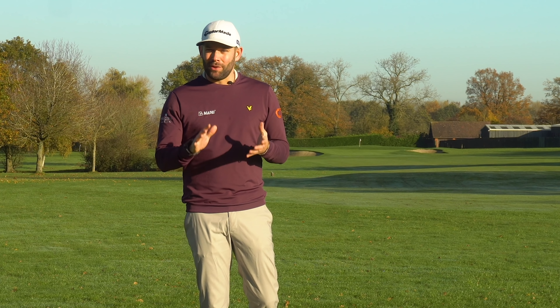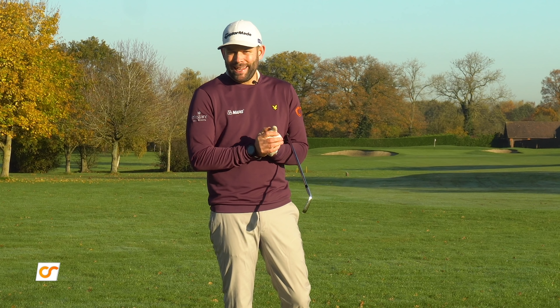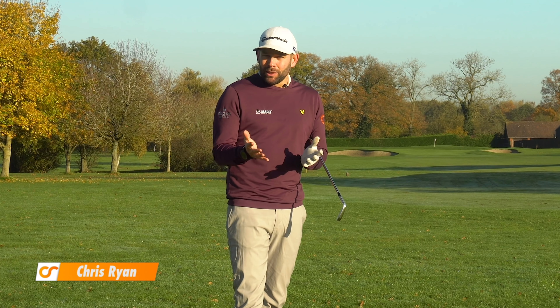Today we're covering a really common downswing mistake that unfortunately never ends well. I can explain why it happens and, more importantly, a drill that you can do to fix it. In this video, I'm addressing what is possibly one of the most common downswing mistakes that I see amongst amateurs.